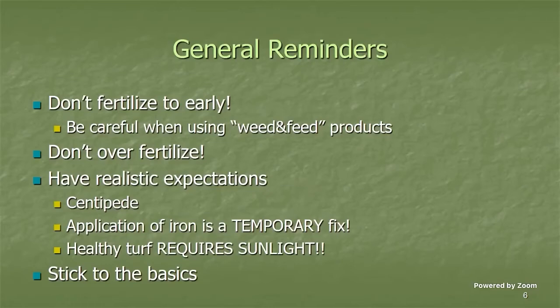A few general reminders: don't fertilize too early — make sure everything is in full green-up before you start. Be careful with weed-and-feed products, which combine fertilizer with an herbicide, often a pre-emergent. If you wait until May to fertilize when the grass needs it, many weeds have already sprouted — too late for the herbicide side to work. But if you apply early for the herbicide benefit, you may be wasting the fertilizer.